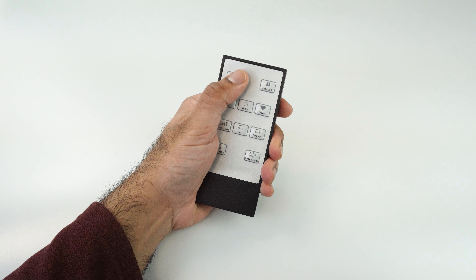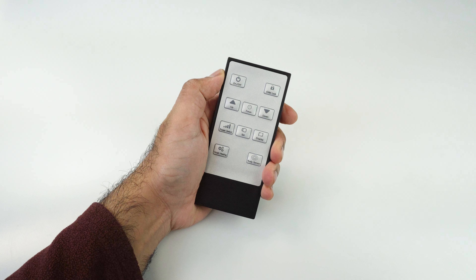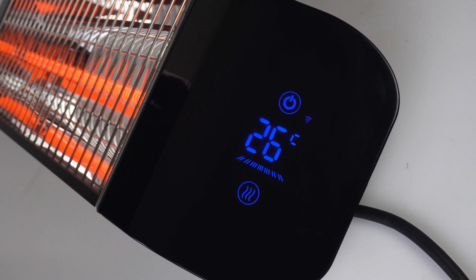Press the on/off button to switch your Aurora bar heater on. You should see the display light up. Press it again to switch the heater off.